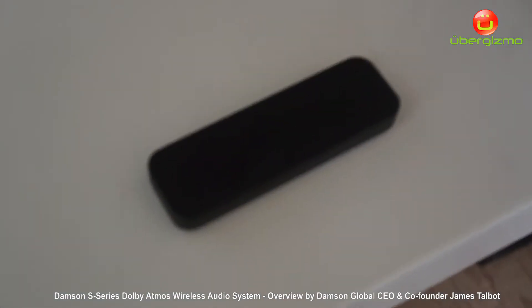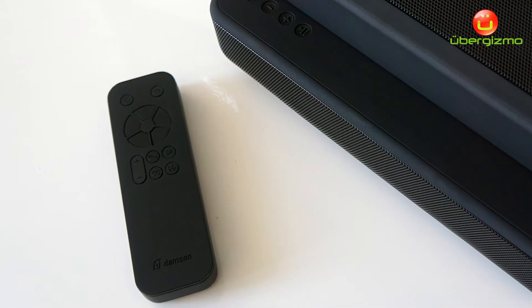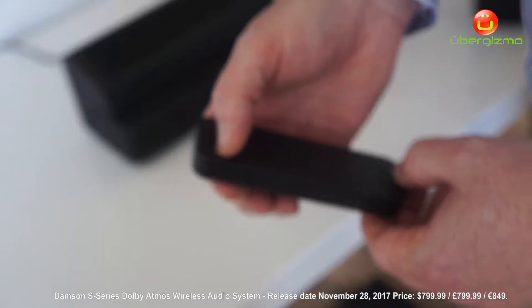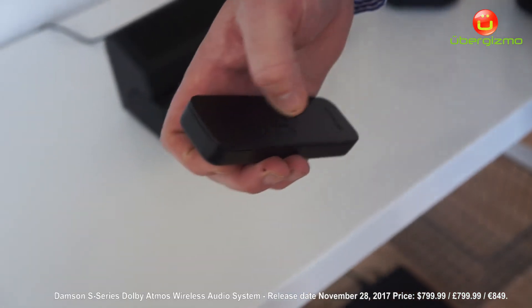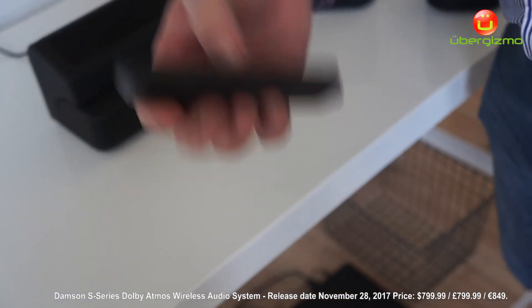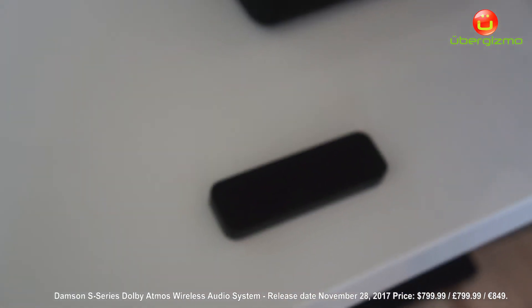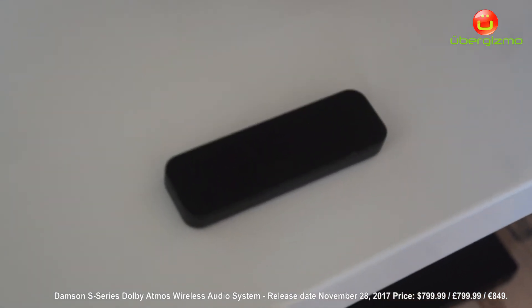And this is the remote control. It's also wireless, so you'll see I can press the power off wirelessly without pointing it at the TV or at the soundbar. Turn it on — there we go, you should see the power on the soundbar coming through as well.